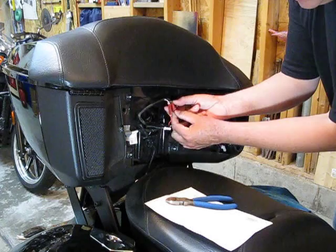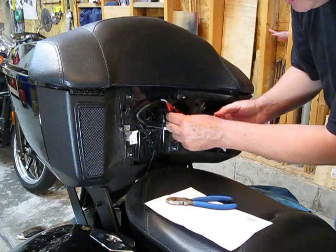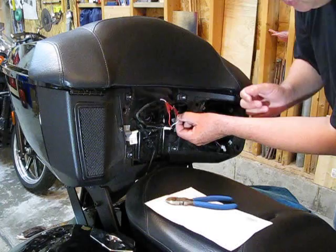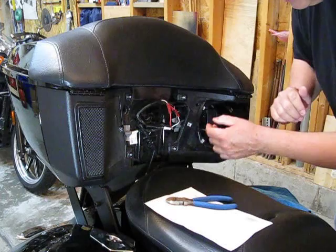The three wires on the module: there's a black wire — it gets tapped, of course, into the ground. Then there's the red wire — that's the input side, so that is attached to the red-white wire from my harness. And then the white wire from the module goes to the light side of the wiring harness, the one going to the light.